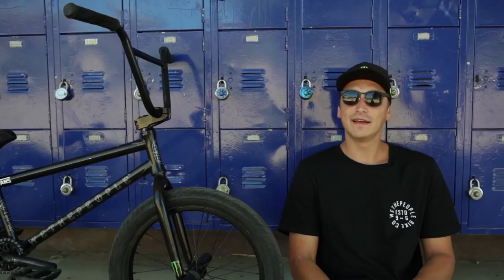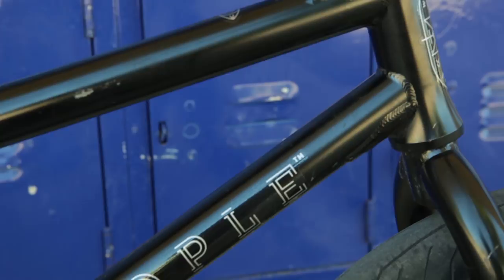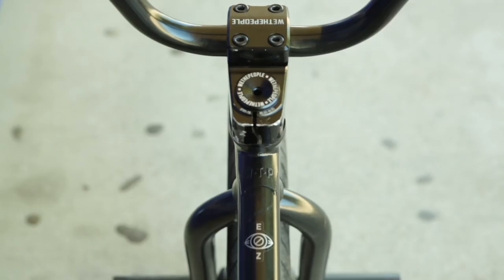It has a new head tube which is taller, so you don't need any spacers — it just makes you look cleaner. I like when the head tube is kind of steeper, so I've always been on 75.5. I like when the back end is not too short. It has to be balanced, so it's 13.3. The standover is 9. It was lower before, so it changed a little bit. New stickers and new design too.